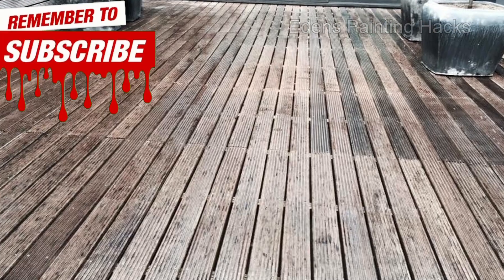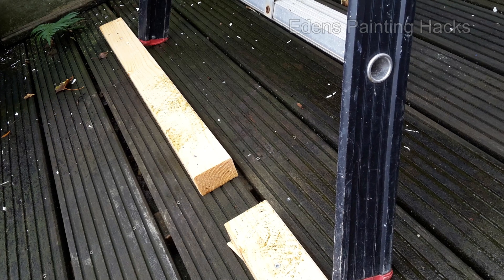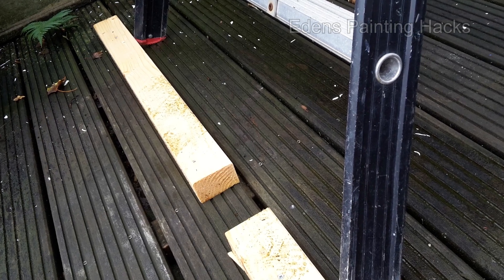Number 1: When you're painting and need to place a ladder on a wooden deck, use some beams that you secure behind it. This way your ladder won't slip away.